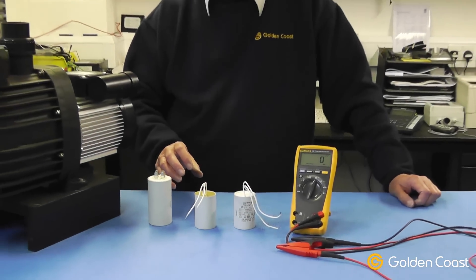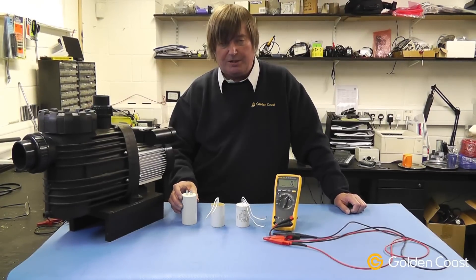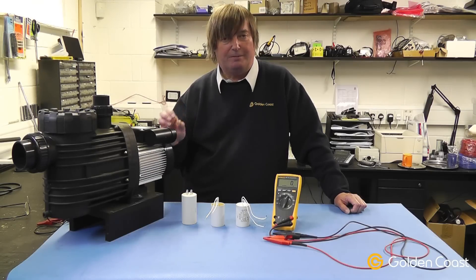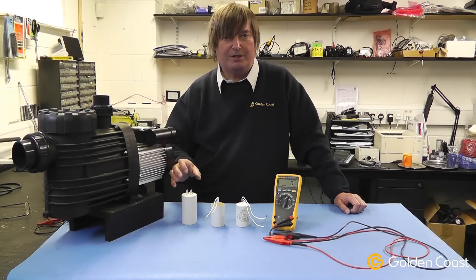When replacing them, you must make sure you put in the exact right capacitance. The capacitance symbol is like a small 'u' with a capital 'F' — that is the symbol for microfarads. If you put the wrong size in the wrong motor, serious and probably irreparable damage would be done to the motor, so it is very important to make sure they're the right size and capacity.